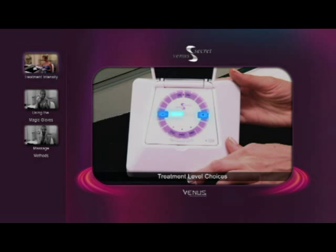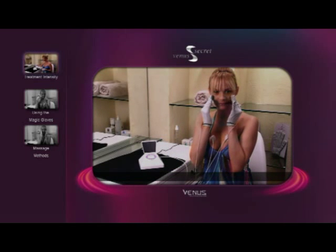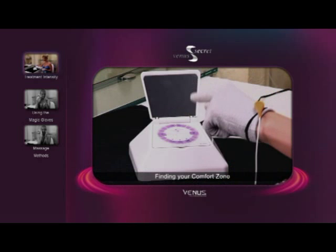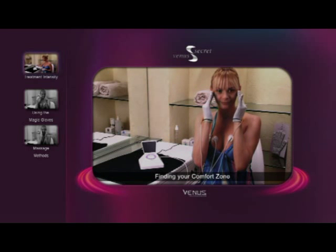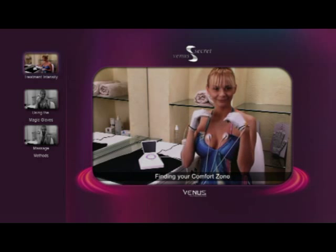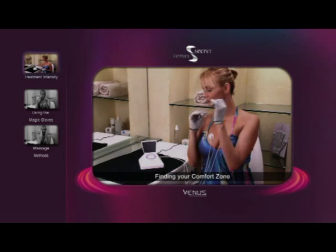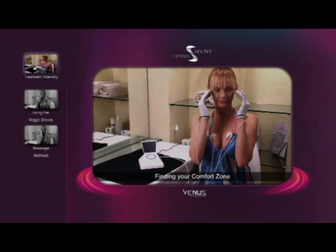Within each of these levels, there is an intensity slider that allows you to adjust the intensity up or down using the plus or minus sign. Treatment intensity should be based on your personal comfort level. To begin, push the standard button and gently massage your skin. When the treatment level is right, you should feel a mild tingling sensation and possibly experience a slight metallic taste in your mouth. If you don't, push the plus sign to increase the intensity. Once you have moved through the standard options, change to the mid-range level by pushing the mid-range button and begin again. If you find the intensity is too high, push the minus sign to reduce it. You should continue to experiment with the intensity levels until you are satisfied that the treatment level is correct.